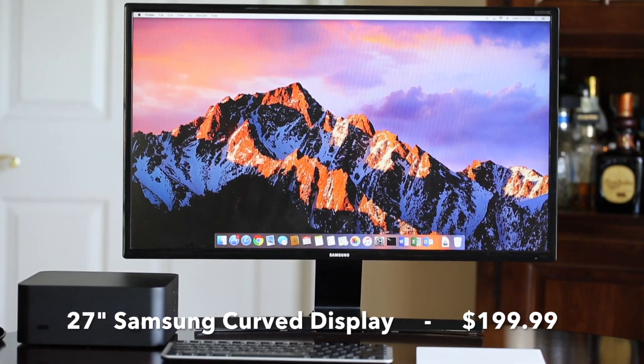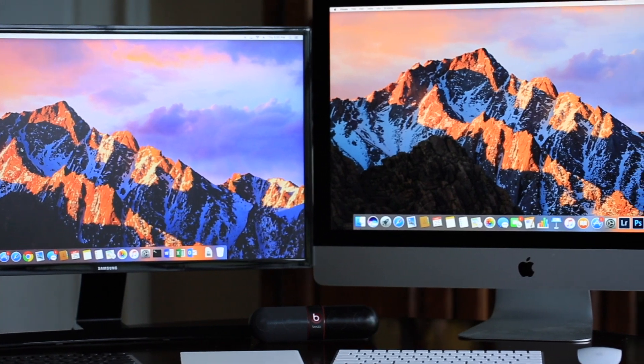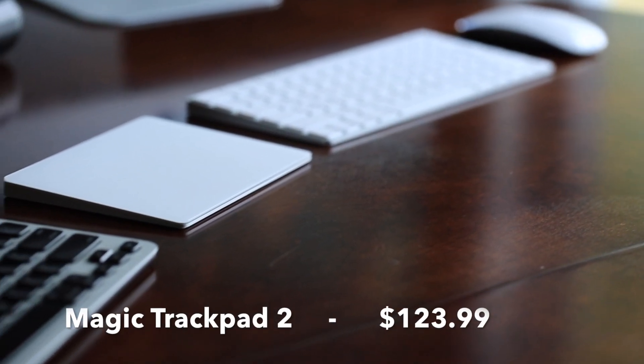For the monitor I went with a 27-inch Samsung curved LED display — I thought why not, it'll be a cool thing to have. It can do full HD at a resolution of up to 1920 by 1080, but the iMac has a 5K monitor, so there's really no comparison — the iMac looks absolutely stunning. For the keyboard I went with the Bluetooth Logitech keyboard for Mac, which has the Command and Function keys built in to work with Mac OS. For the mouse I went with the Apple Magic Trackpad 2, since no other trackpad really supports all the Mac gestures as well as the official Apple one.